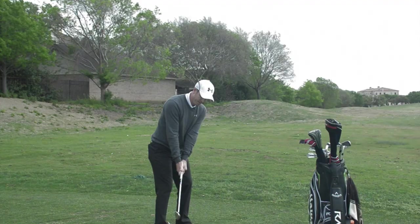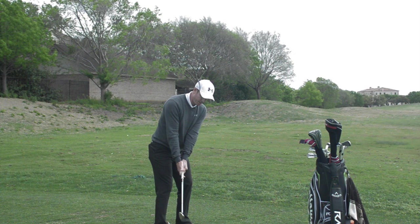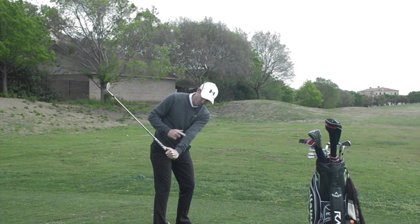Once you get that position, that means your clubface is square. From here you can throw the club head up, and we want to try and get this 90-degree position a lot earlier than what most of you do.